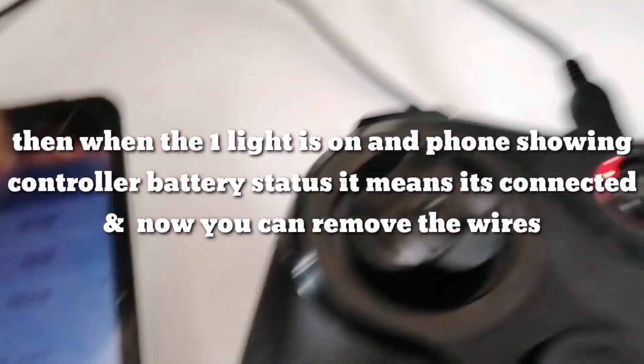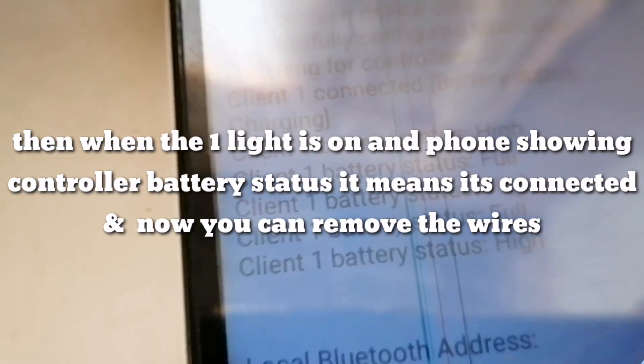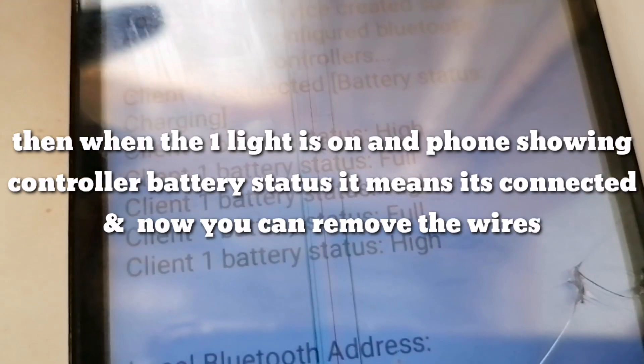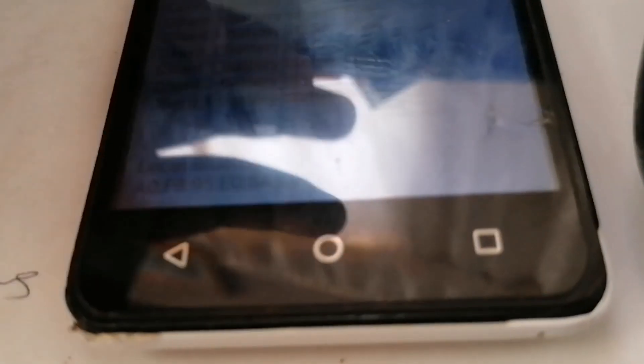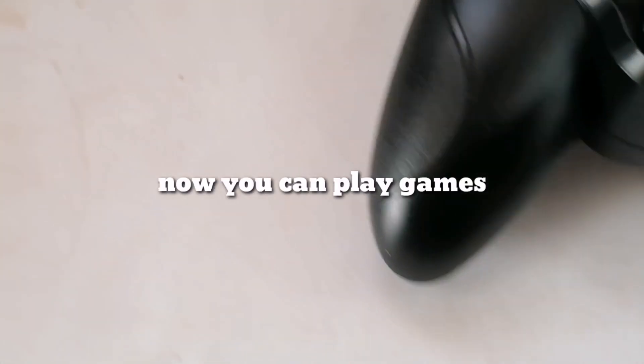You can see it has one light and it's showing me the status of the controller. Yeah, it's pretty much working completely.